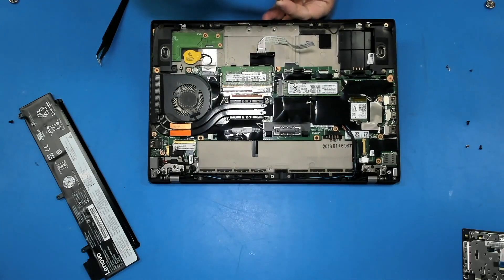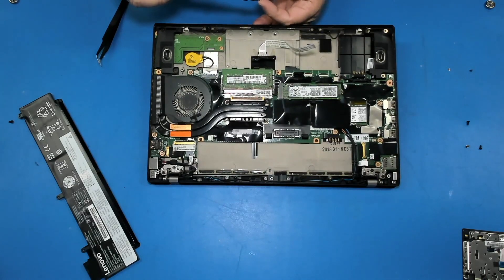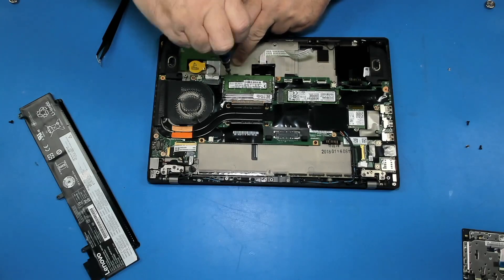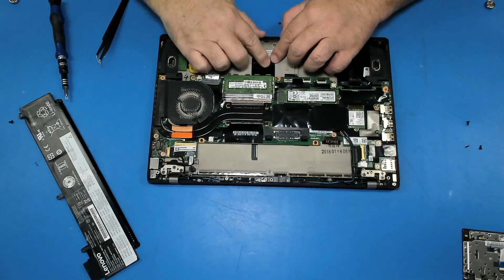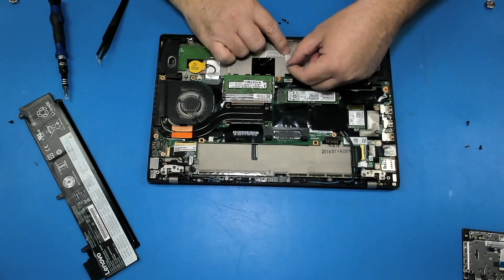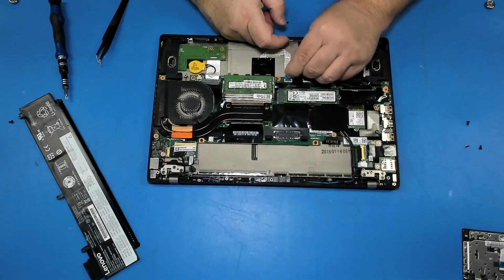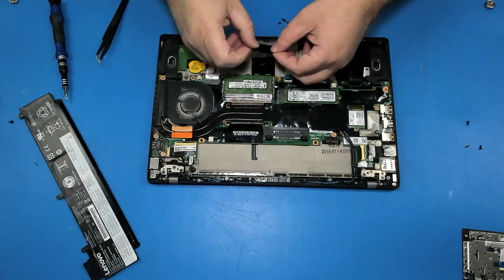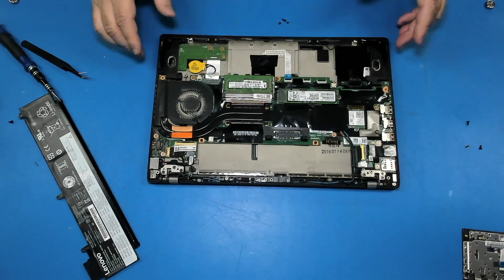Let's put the screws. Let's put this tape back and the cable. Plug the cable to the mainboard. I'm gonna add a little bit of tape in here. And since we're here, we're gonna clean the fan as well. Perfect.